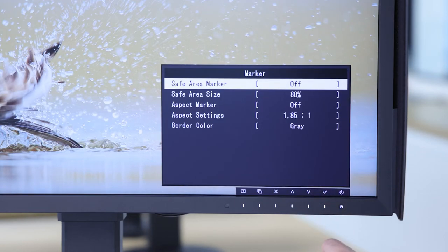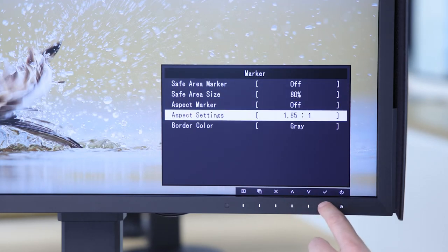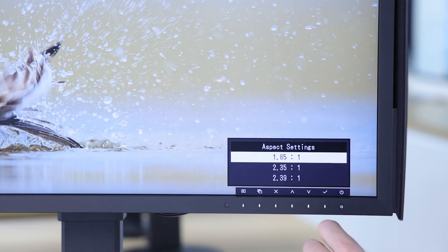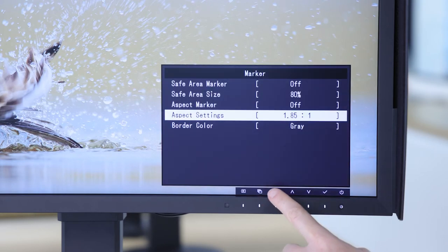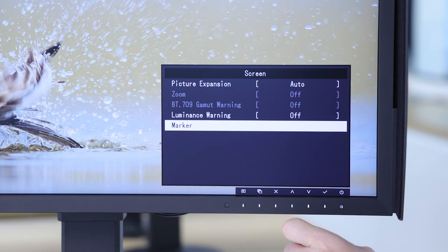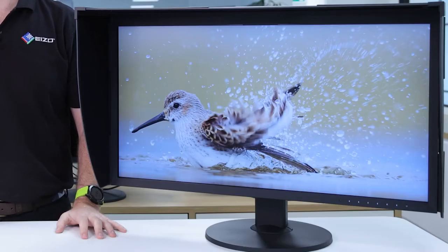The monitor also includes a safe area marker, accessible through the on-screen menu. This makes it easy for you to visualise what will be visible on other connected devices, making sure that features such as subtitles are always going to be shown. If you're working with different aspect ratio content, the aspect marker allows you to conform how content will be viewed across different viewing environments. When working with high-resolution content on the CG319X, the 4K zoom function allows you to enlarge various sections of the screen.